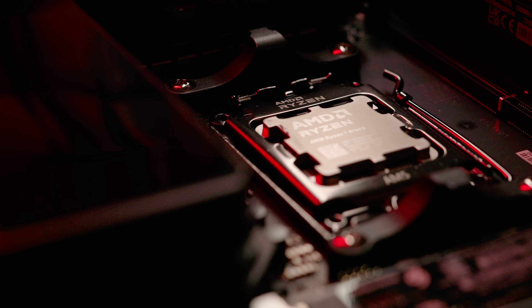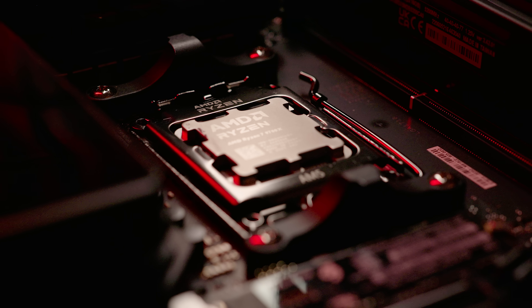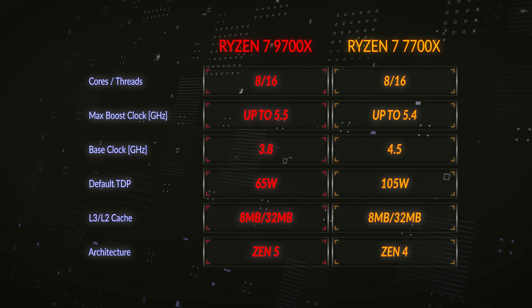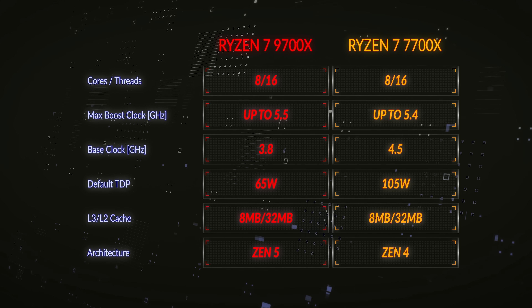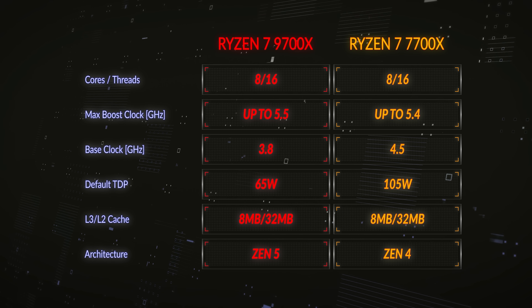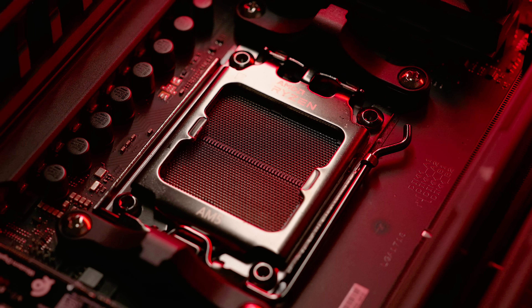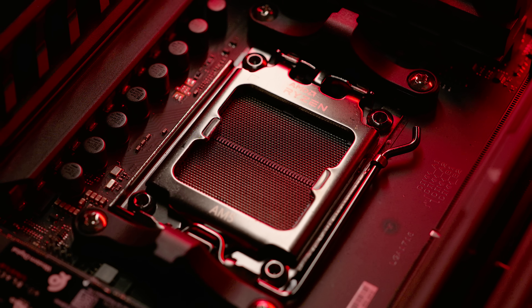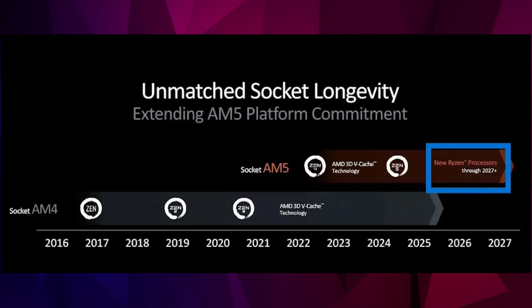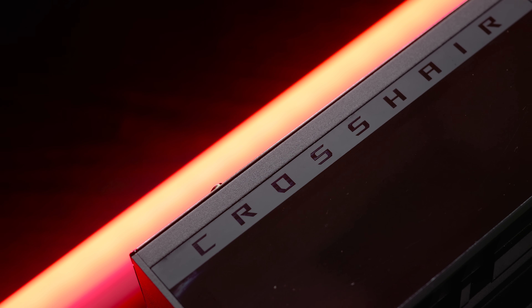The 9700X is Granite Ridge architecture, which is Zen 5. It has 8 cores with 16 threads because each core is hyper-threaded, which is exactly the same as the previous generation in terms of core allocation as the 7700X. The clock frequency has a base of 3.8 GHz, with a turbo on one core of 5.5 GHz. This CPU plugs into an AM5 socket motherboard, which AMD have said they'll support up to 2027. To get the best out of these 9th generation CPUs, you have to update the BIOS on your motherboard to the latest AGESA code.